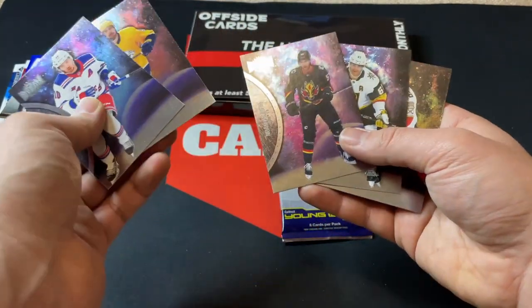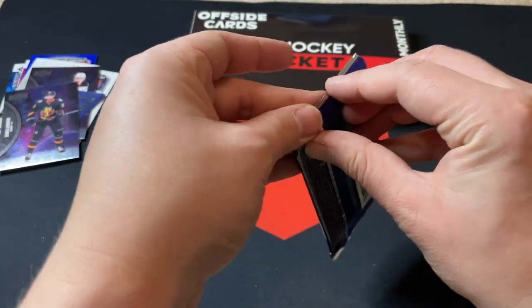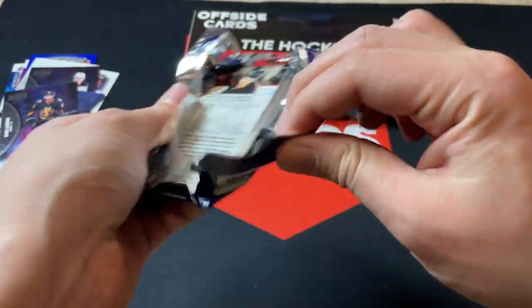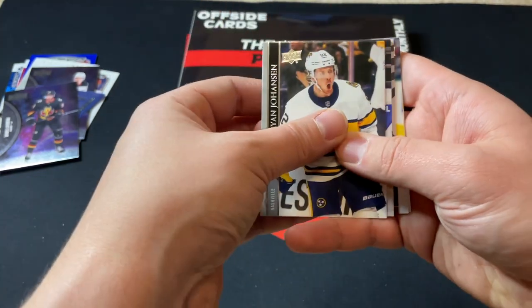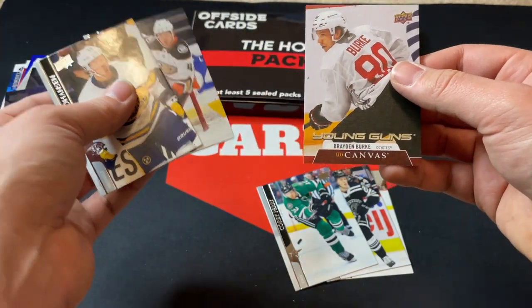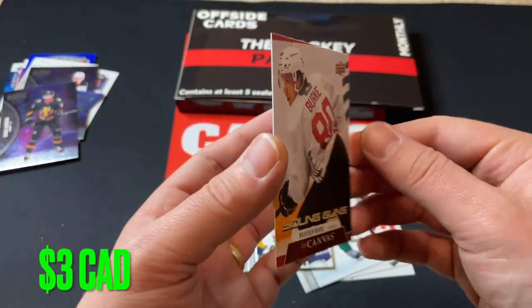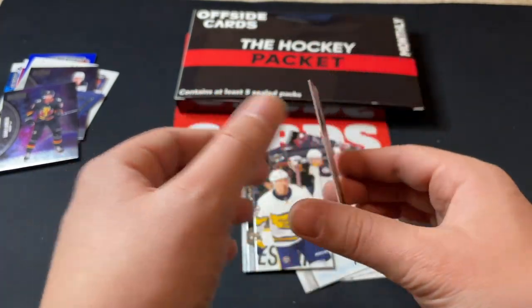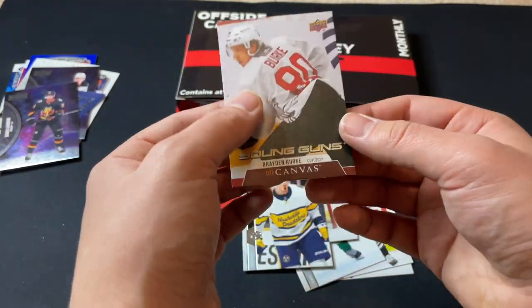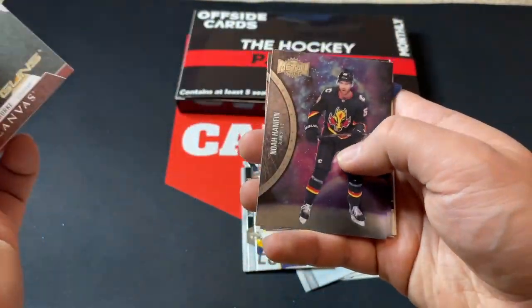Last but not least, we've got 2021 Series 2 Hobby. Everything's sticking together — oh nice, we got a Young Guns Canvas of Brayden Burke! There we go, pretty solid — Brayden Burke Young Guns Canvas for the Arizona Coyotes. We'll see if he turns into anything, but that's nice to get a Young Guns Canvas, beating the odds there. That wraps up the hockey packet — we had six sealed packs.